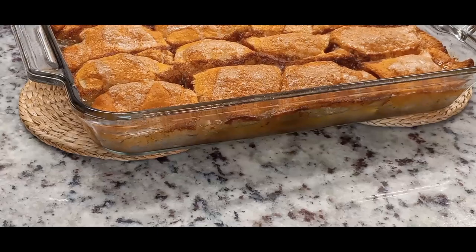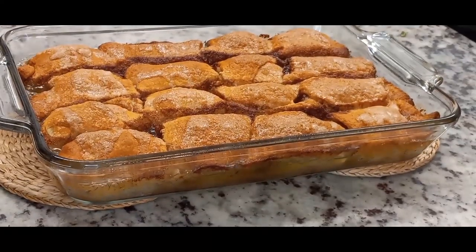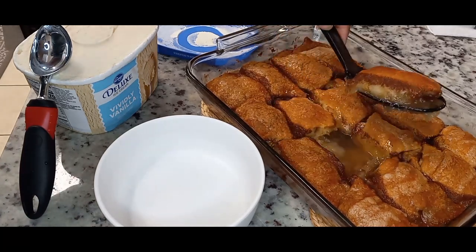After it's out of the oven, you let it stand for at least 10 minutes and it'll soak up all of that liquid on the bottom. This time we did pair it with ice cream, so we had it a la mode. This was a very delicious dessert.